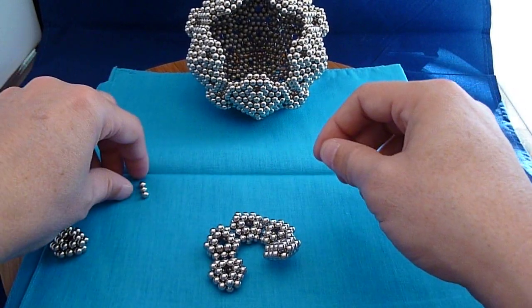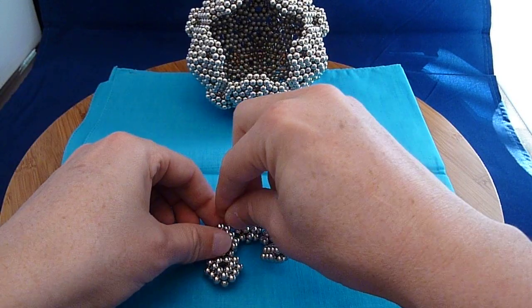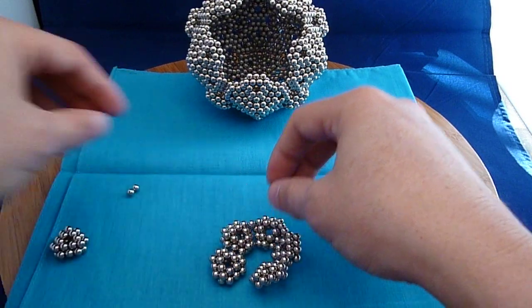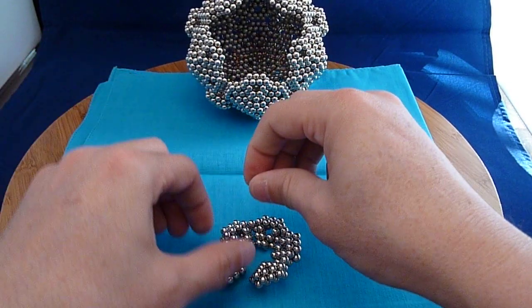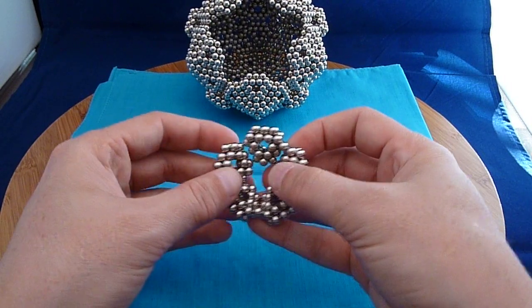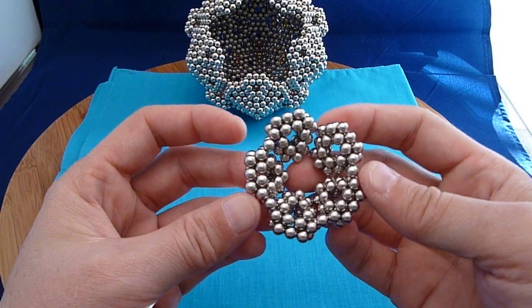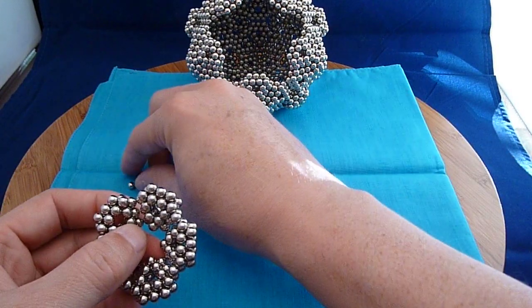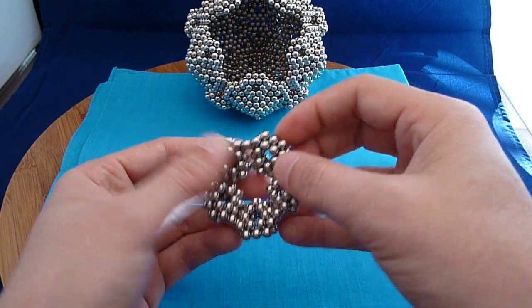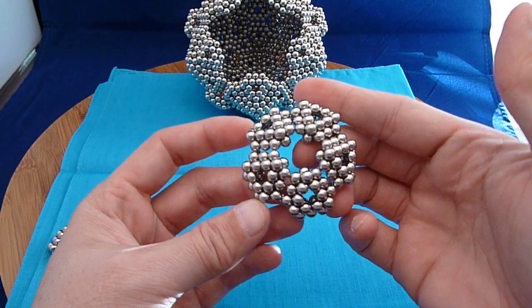You can see how it keeps each magnet at a certain distance there. Now you can see as I've put those together, I've got one last one to put in here to keep it stable. So that's how I make my pentagonal subunit.